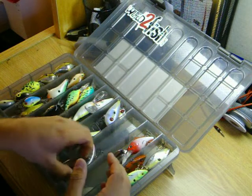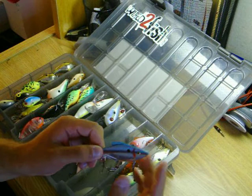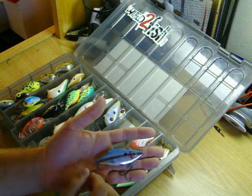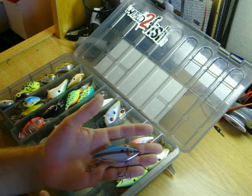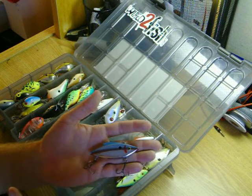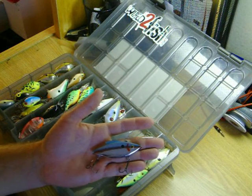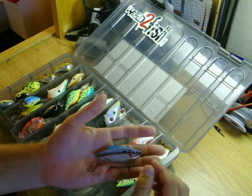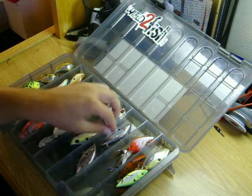The Bill Lewis Rattletraps are something every tackle box should have, especially when conditions have been real tough and I've been having a hard time figuring out what the fish are going to want to hit. I've put these Bill Lewis Rattletraps on and the fish just seem to go at them.